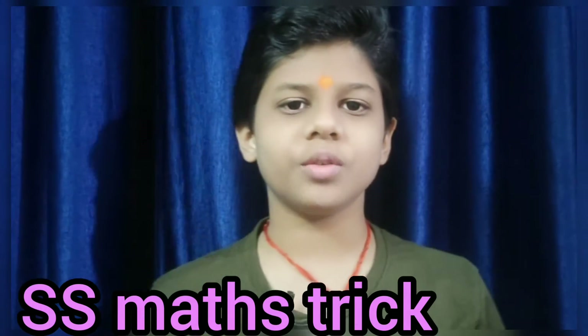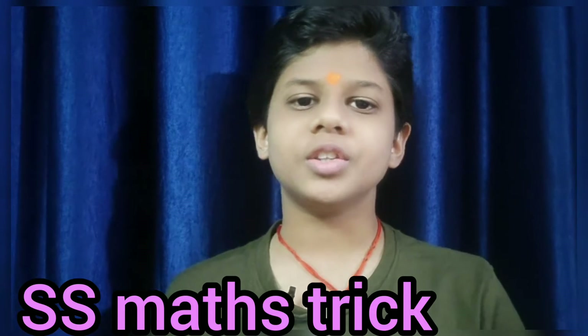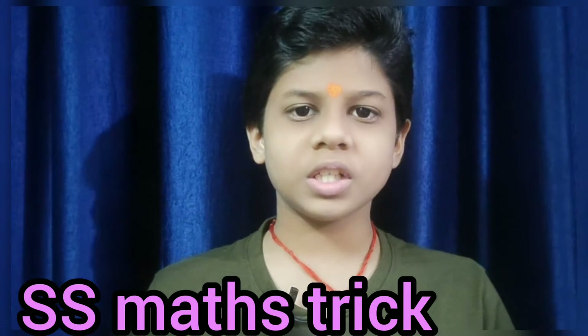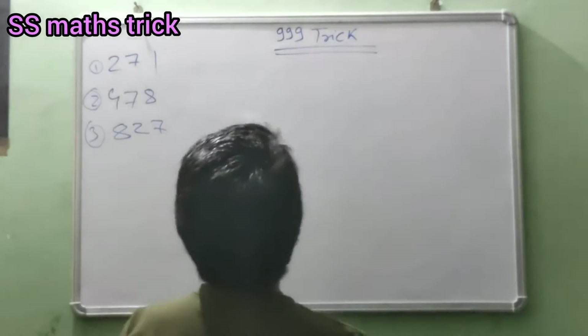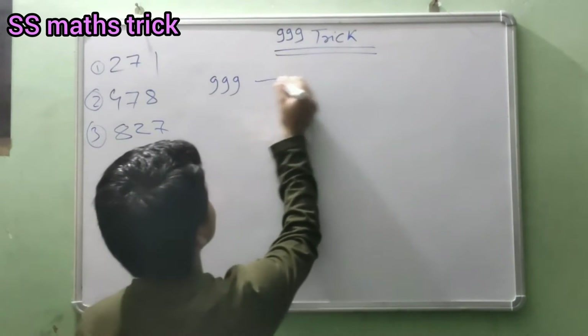Hello friends, my name is Swans. Today I tell you the triple nine trick. This trick is very easy, so follow this trick. Let's go. Friends, let's try this trick. Our first question is 999999999.